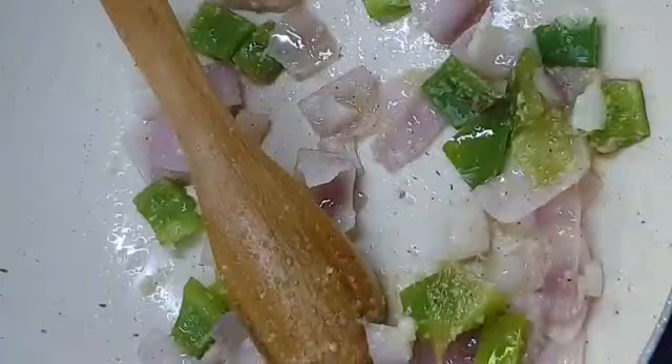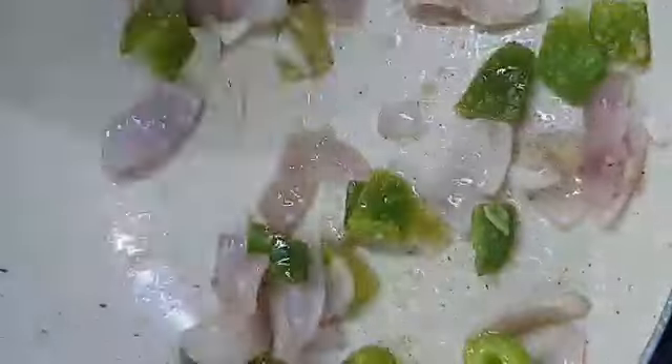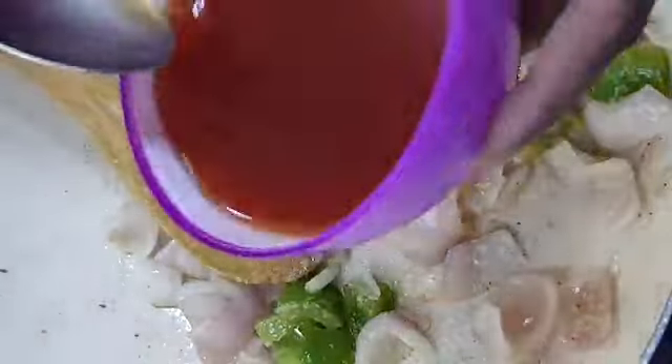Add 1 teaspoon of ginger and 1 teaspoon of garlic for the sauce. Cut the capsicum into small slices and cut it out.